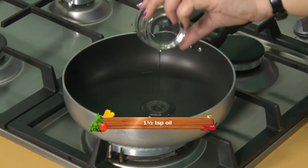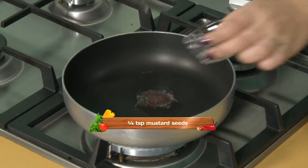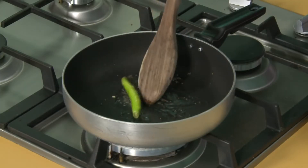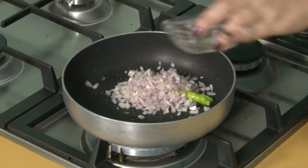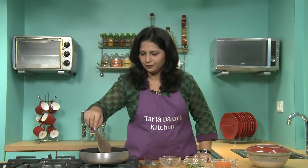For the stuffing we will first put the oil in a pan. As you can see I have added very little oil since this recipe is for diabetic people. Allow it to heat, then we will add mustard seeds and one green chilli. Saute it till the mustard seeds crackle, and then add the onions. Saute this till the onions turn brown on a very slow flame. Onions are turning brown.